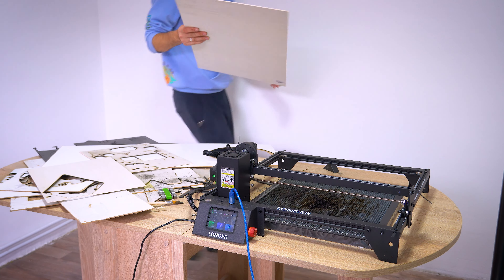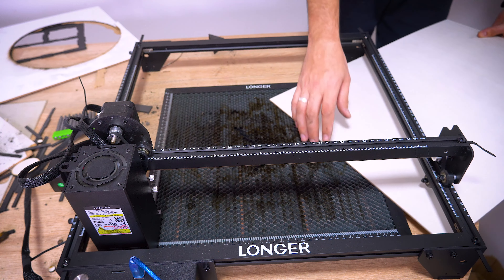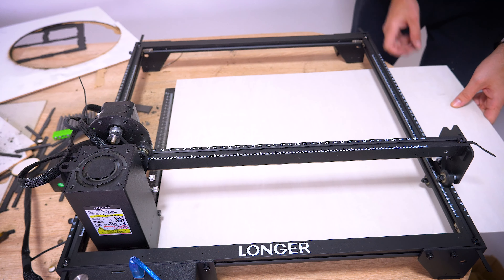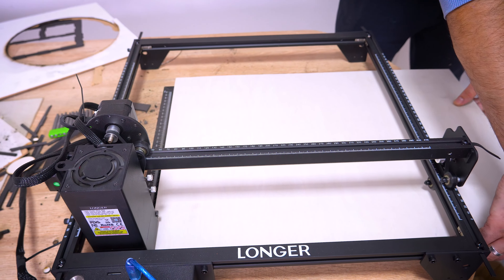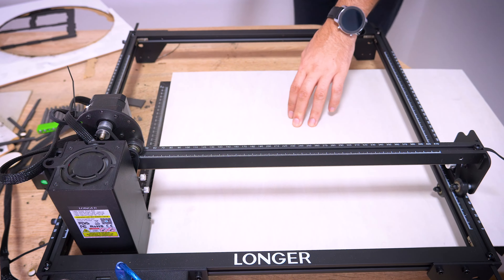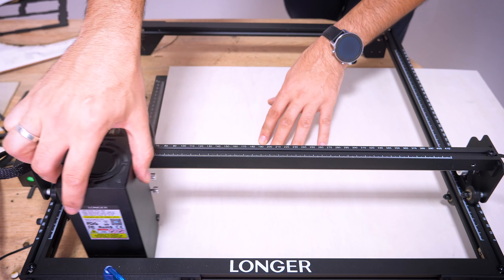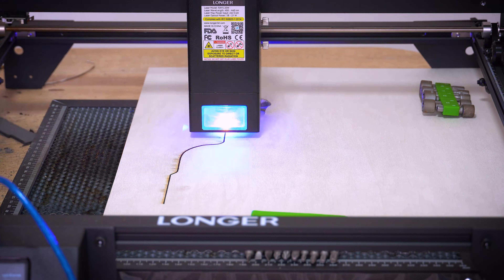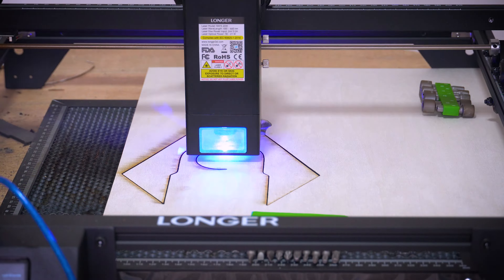Now I can continue working on cutting the pieces of the nest. This is a 3 mm wooden plate — I think it's thick enough to provide security for the budgies inside. After leveling, this was fast. In just 3 minutes, I got all the tiny details cut perfectly.